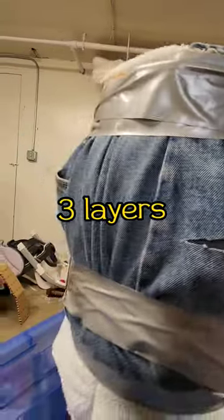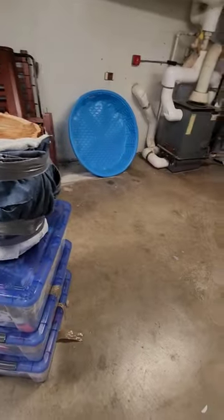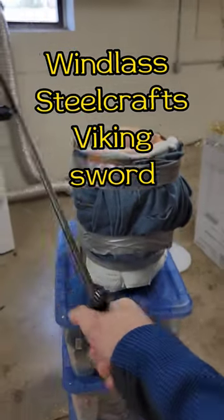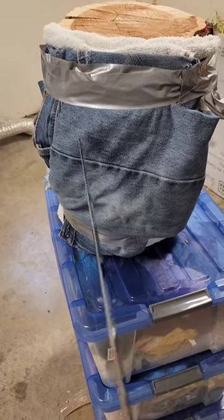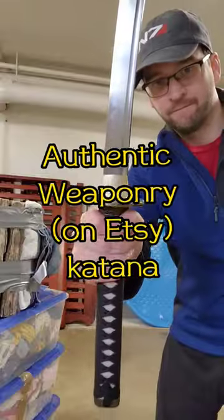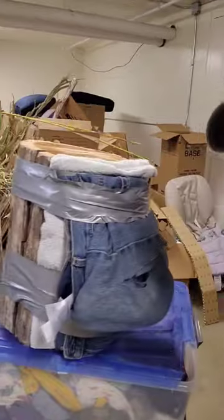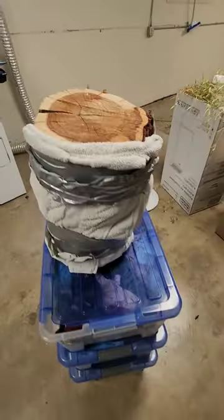Third layer there. I have refolded it so we got a fresh surface right here. I'll cut through one layer. Ten — all the way through the ten layers of pants, but did not damage the towel.